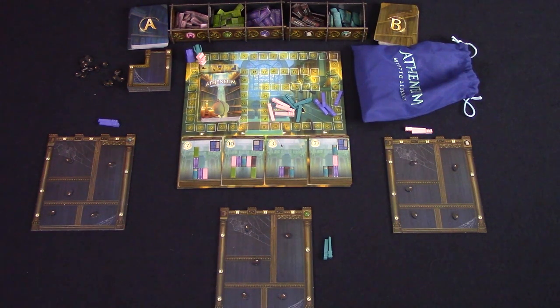Here is the Athenium setup for three players. All the library books are placed into their holder, and the side shelves and the spiders are placed to one side. All bonus tokens are placed in the bag, and the objective cards are shuffled and four are drawn face up. Each player will take a main shelf and place one spider in each compartment. They take two wands of their color, and all their other wands go back onto the main game board, along with their player piece which is placed on zero on the score track. The study cards are split into an A and B and shuffled.